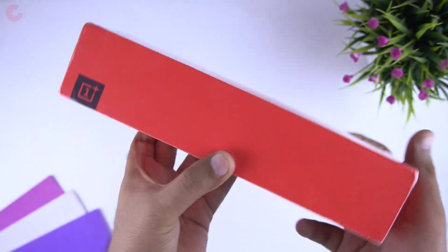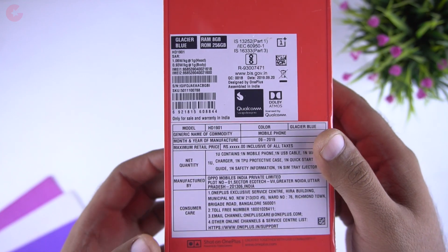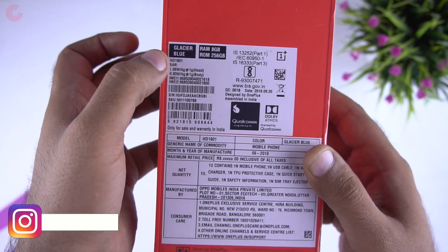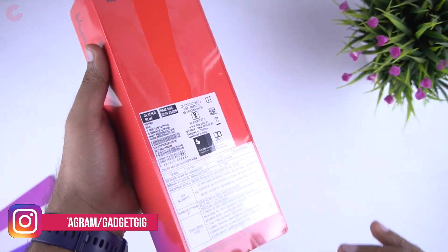Here is the OnePlus 7T and the box style is minimalistic with the necessary information. At the back we can see that it's the Glacier Blue with 8GB RAM and 256GB storage. So let's open the box and see the contents now.